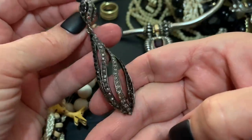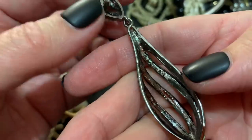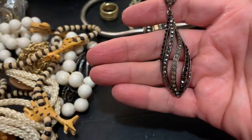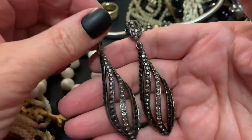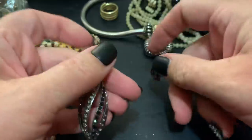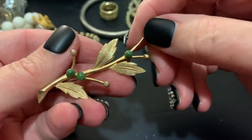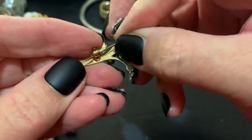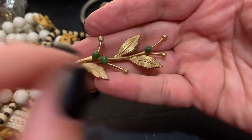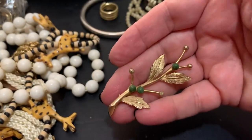The big fancy earring — no name that I can see. Cool — I do see the other one here. Those are big, big dangles, but they're nice. I like them — like New Year's Eve kind of earrings, right? Oh, this is pretty. Let's see if it closes. This has a very long pin, which indicates it's probably older. I think those might be jade — looks like jade to me. Very pretty, simple but pretty. I like that.